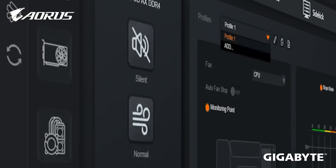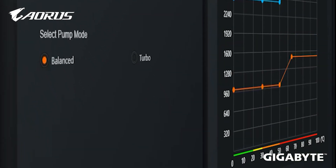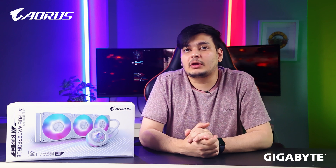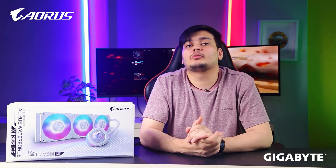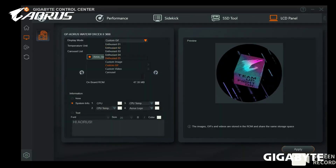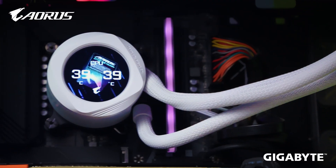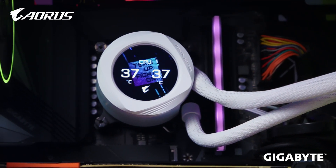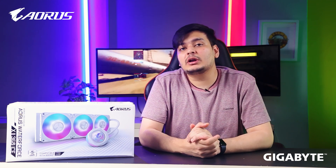GCC has been significantly redesigned with updated software. With it, you can control your cooler's performance and interface settings. The cooler also features a 60x60mm LCD display where you can view JPEG, MP4, and other media formats. There is also a neat feature allowing you to upload custom content up to 40MB.